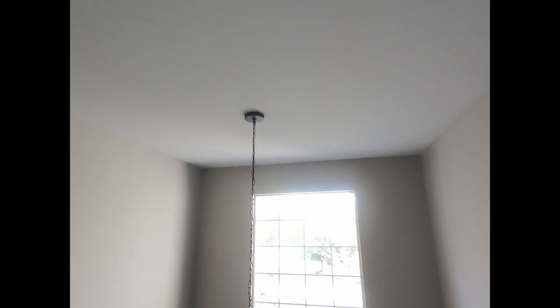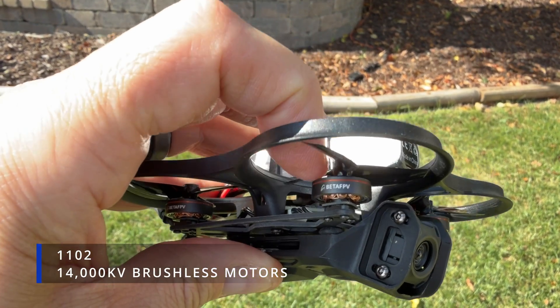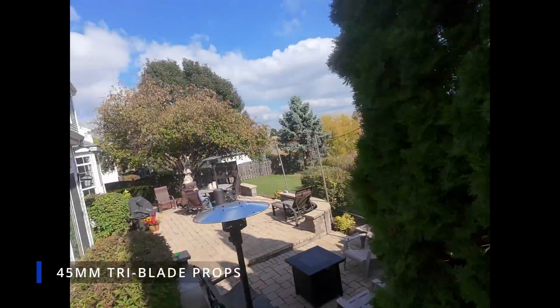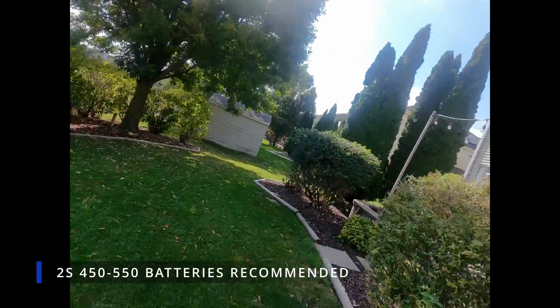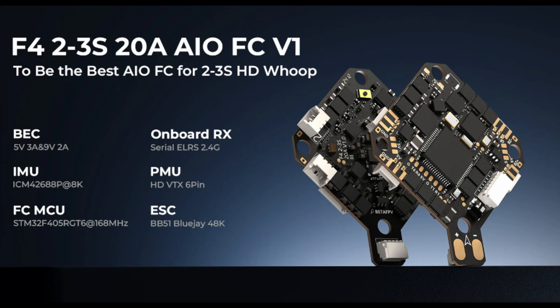The motors are better — they say about 10 percent more power with a better thrust-to-weight ratio than the original. These are 1102 14,000 KV brushless motors pushing 45 millimeter three-blade props, which you can change if you want. They recommend 2S batteries — 450s or 550s. The flight controller is really awesome if you're looking to build: it's an F4 two-to-three-S 20 amp all-in-one with built-in ELRS, which is pretty great.